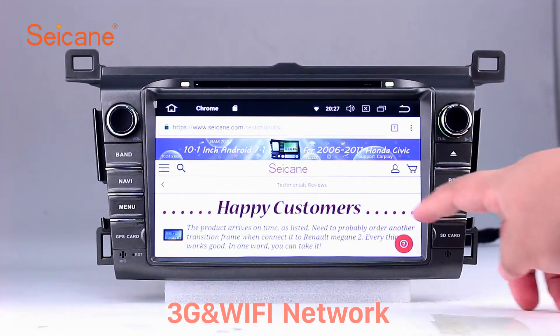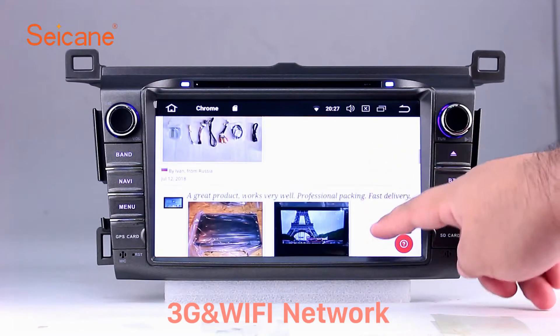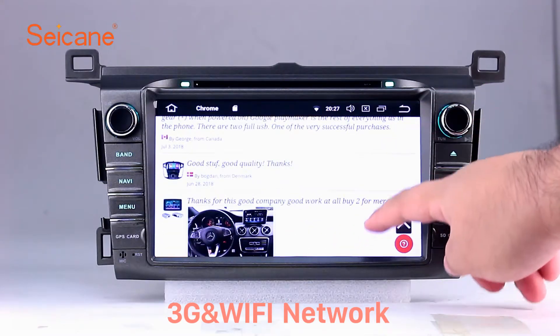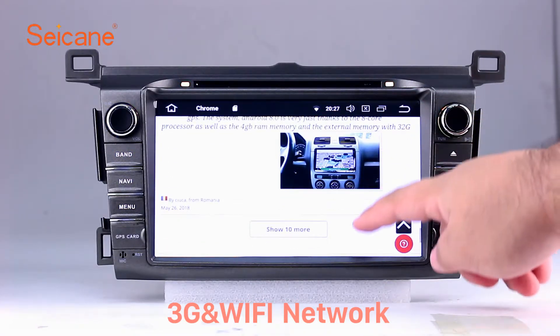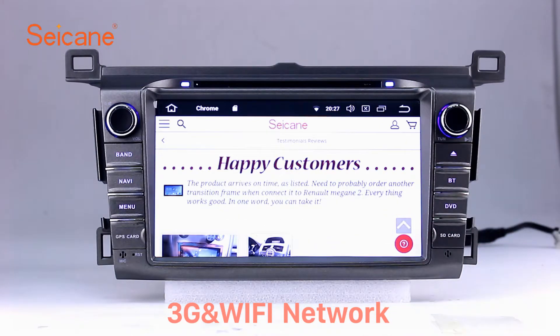Wi-Fi. Surf the internet with the Wi-Fi function. You can set a Wi-Fi hotspot on your cell phone and connect this unit to your phone. Then you can enjoy online services as you like. Here's the webpage of Segane.com from happy customers.